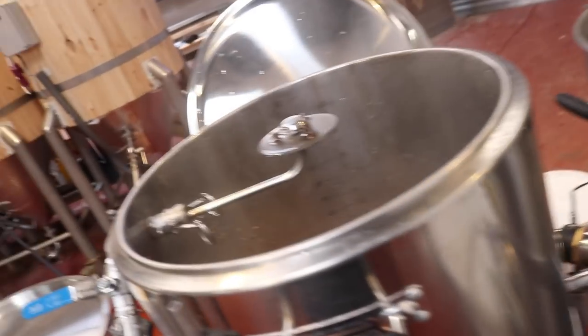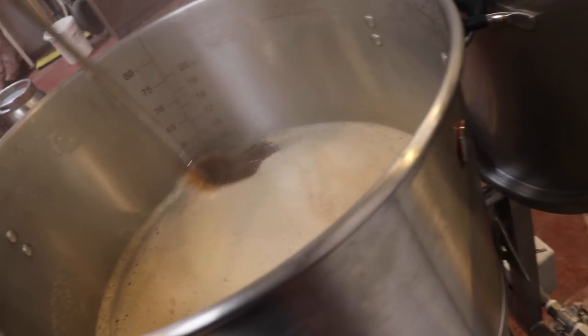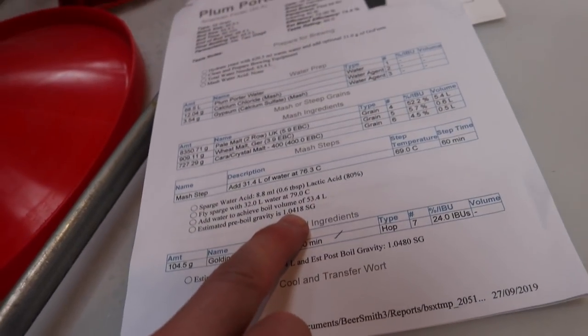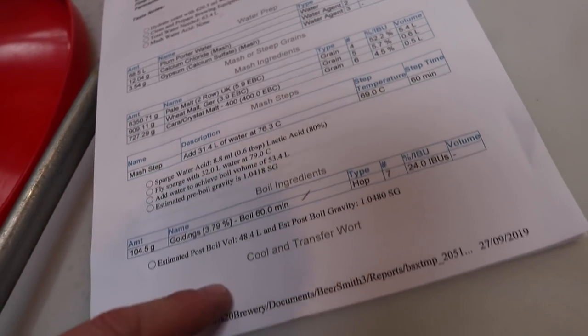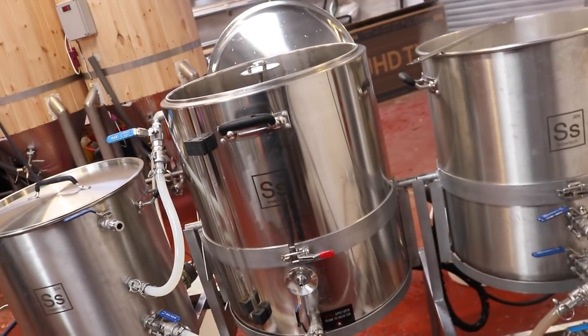I've killed the sparge because we're about there with the volume — we're looking for 53 litres and we're just above 50 on the marks. I've taken a gravity reading and our target was 1041.8, we're at about 1041. We're just a little bit away from the volume, so gravity-volume-gravity-volume — I think we're good to go. We're looking for 48 litres post-boil and 1048 SG. I think we'll be close to those numbers, so it now leaves me to empty the mash tun.